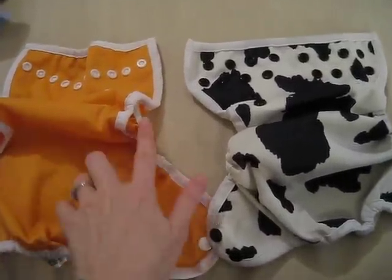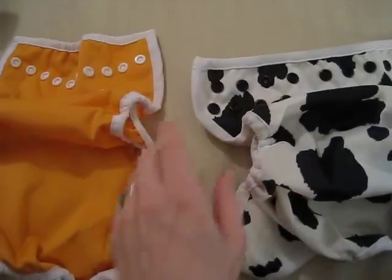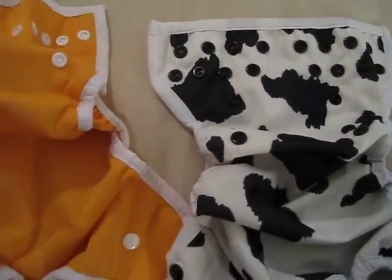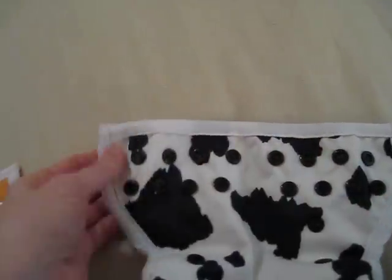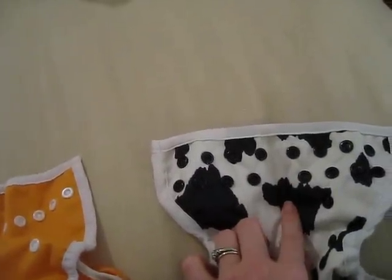I think mainly because they both have this little poop catcher — the little inner gusset. This one is bigger than this one. They both have the snap-down rise with three settings. The Thirsties has this elastic in the front, but this one does not. I found that made it a little more snug around the waist and left fewer red marks, but he was more apt to leak in this one, though I didn't see that as much because he had such a thick waist.